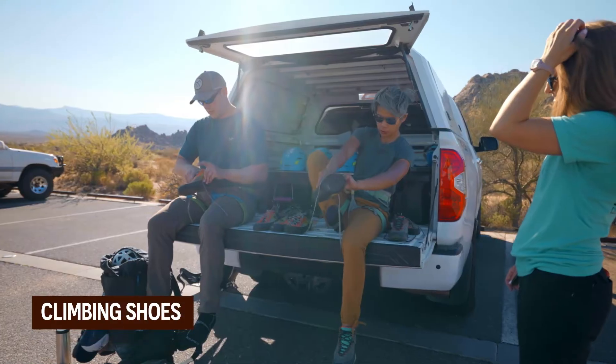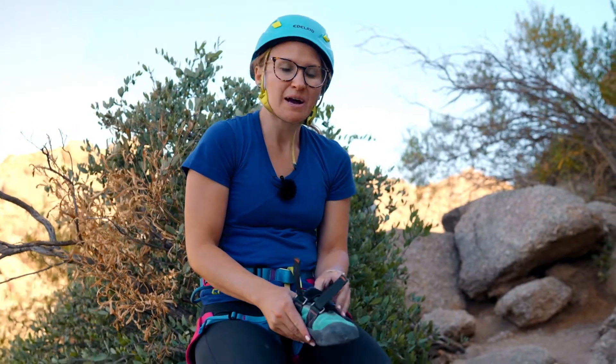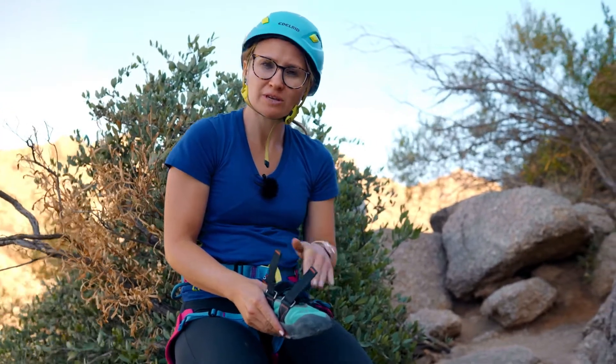The last thing I put on are my climbing shoes. They're the most uncomfortable, so I don't want to wear them longer than I have to. When I put on my climbing shoes, I don't like to wear socks because I want my feet tight in my shoes so they don't slip around.